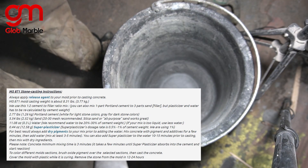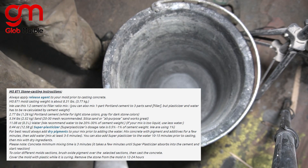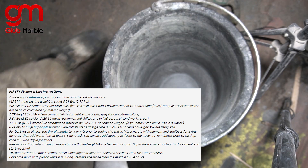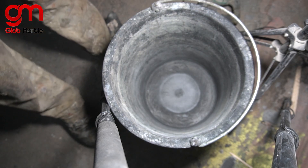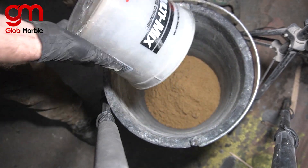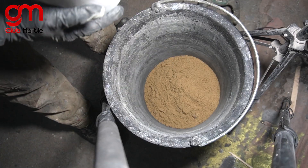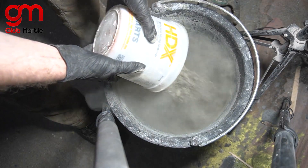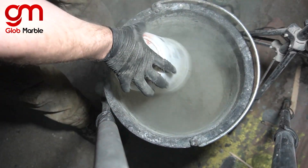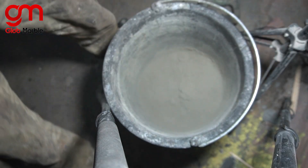In the description of every mold on our website, we have a detailed list of materials — how much they weigh, how much sand, how much cement to add. So for every mold it's going to be a different amount. I'm mixing up two batches since I'm filling up two molds, and I always like to put the sand on the bottom. It just makes it a lot easier to mix because the cement doesn't get stuck to the bottom.